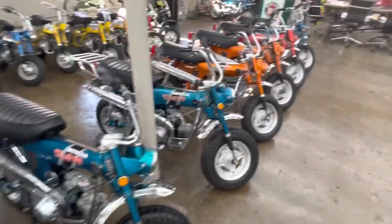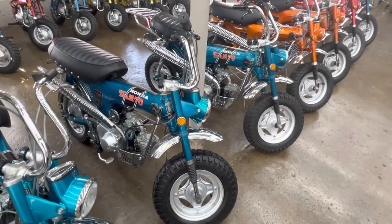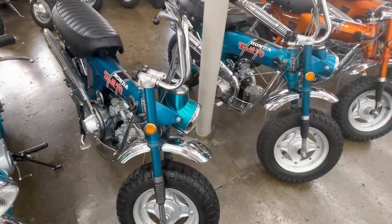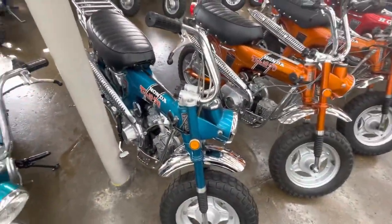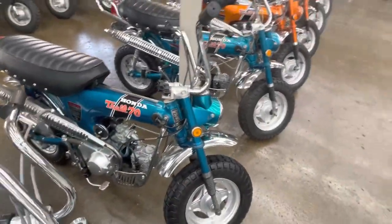Another barn find — you've got a barn find here and here. Both these bikes are just original paint, really well-cared-for bikes. That is the original exhaust on this bike — hard to find. This is an H as well. We've got HKOs here. These are 1970s, so K0 build iteration.